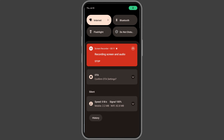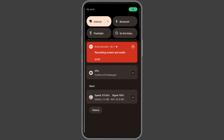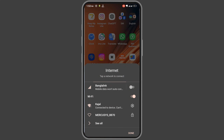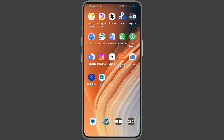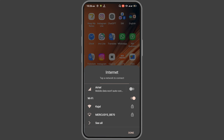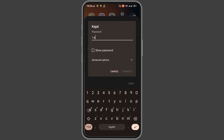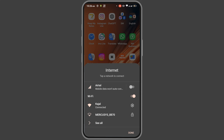If your Wi-Fi is connected but you cannot use the internet, just simply forget your Wi-Fi password and then restart your phone. After restarting your phone, go to internet settings, connect your Wi-Fi with the password, and press connect. You can see it is now connected.